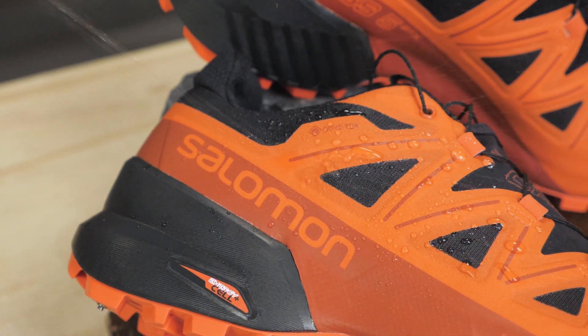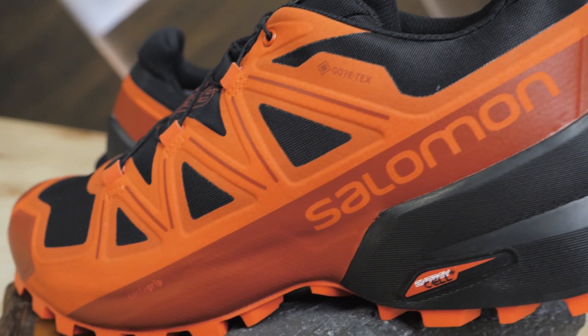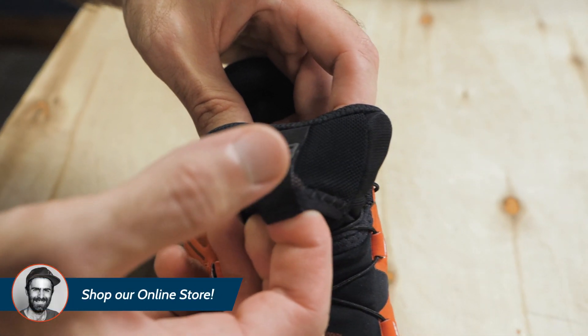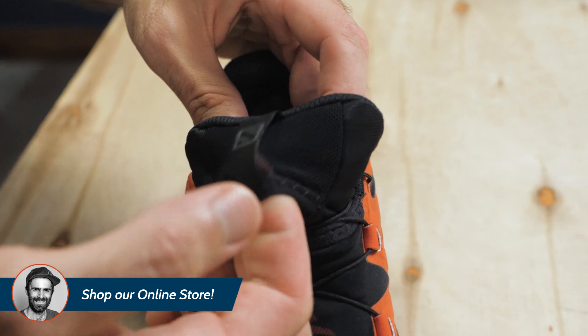The shaping is Salomon's SensiFit design, which cradles your foot anatomically. There is a small lace pocket in the tongue to keep those quick laces out of your way while running.